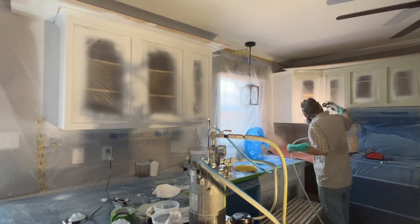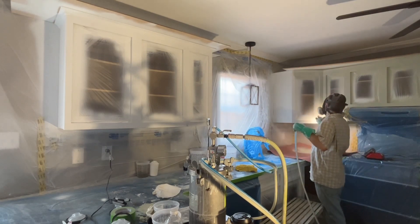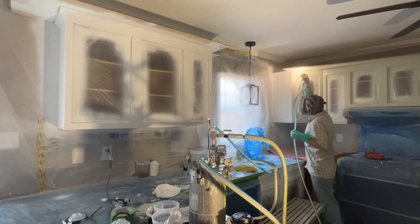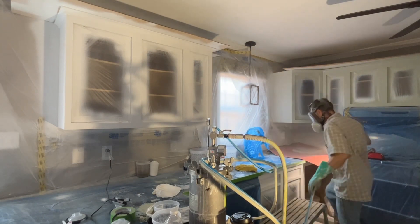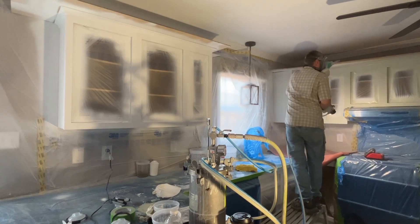This light costs over 300 bucks but it's definitely worth it. I've always sprayed holding a light in my left hand, kind of holding the light and the hose, and then spray with my right hand. But this really is a lot better.